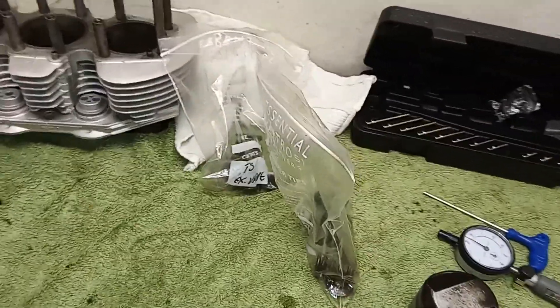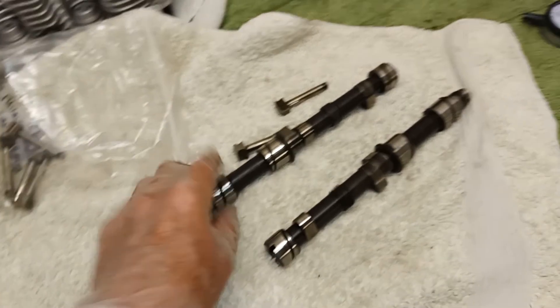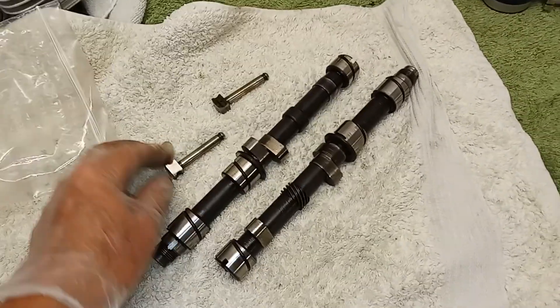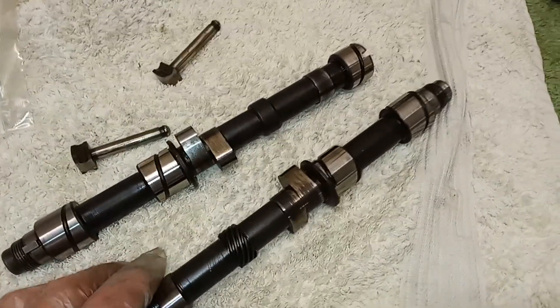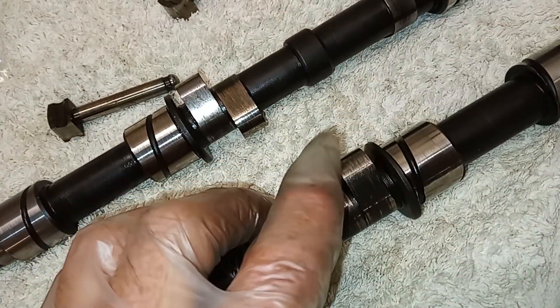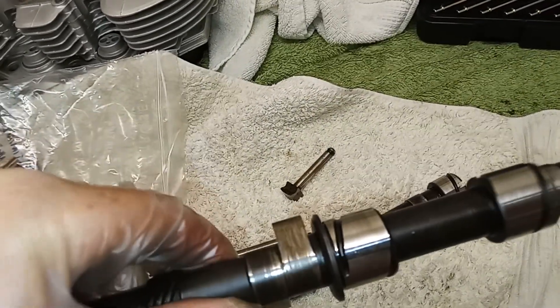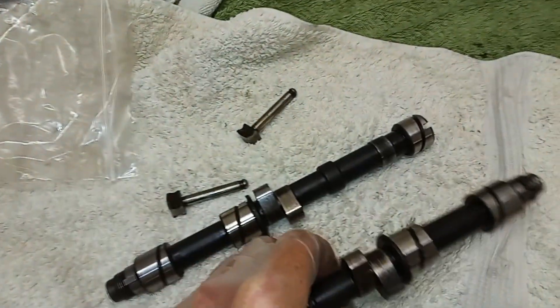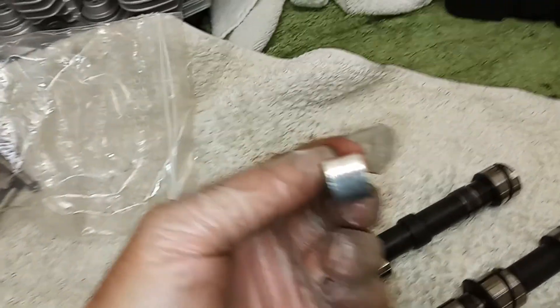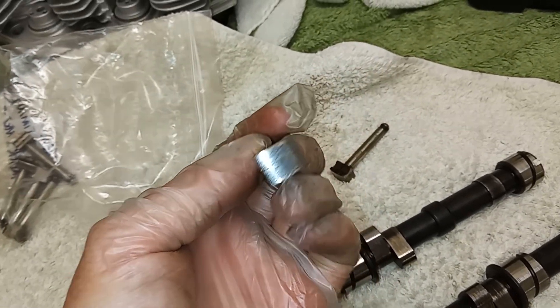Last thing to look at: the tappets or cam followers and the camshafts. The camshafts look absolutely fine and the tappets look okay. I'm going to take them down to get them lightly polished and lightly honed, just to get rid of any scratches — nothing major, just a bit scuffed.